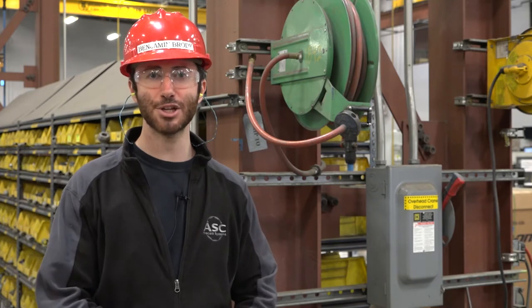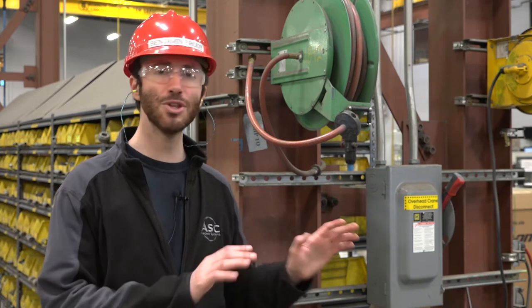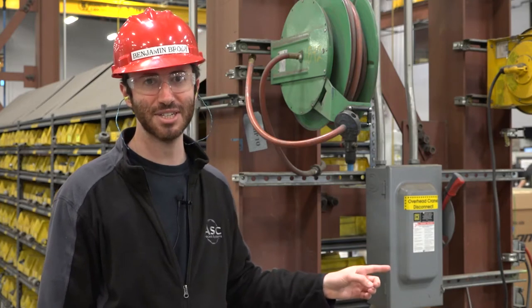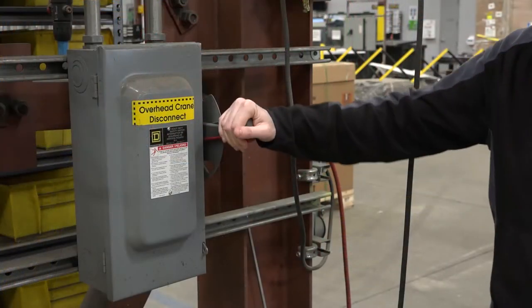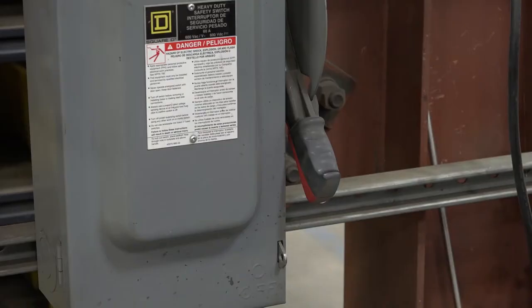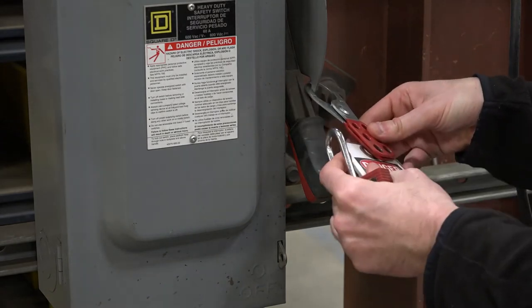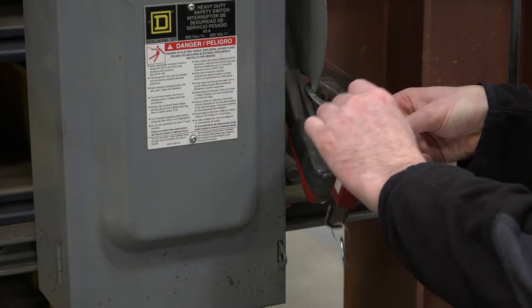Once you've located it, don't turn it off until you verify that no one is using the cranes in the crane bay. Also notify the shop managers so that they know and can prepare for a crane disconnect lockout. Once you've obtained approval for locking out the cranes in the entire bay, turn off the disconnect switch by taking the handle and moving it to the down position. Then get your lockout tagout kit, which includes your hasp, your lock, and your tag, and apply it to the crane disconnect.